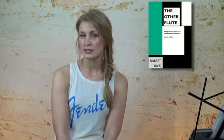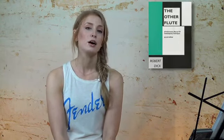If you're really interested in this, there's a book you could check out. It's by Robert Dick and it's called The Other Flute. He talks about this technique and a bunch of other extended techniques, and it's really cool. He has a handy chart in there that shows you pitch range and where you're likely to bend a note within that range — a really good thing to have and reference so that you know what you're working with.